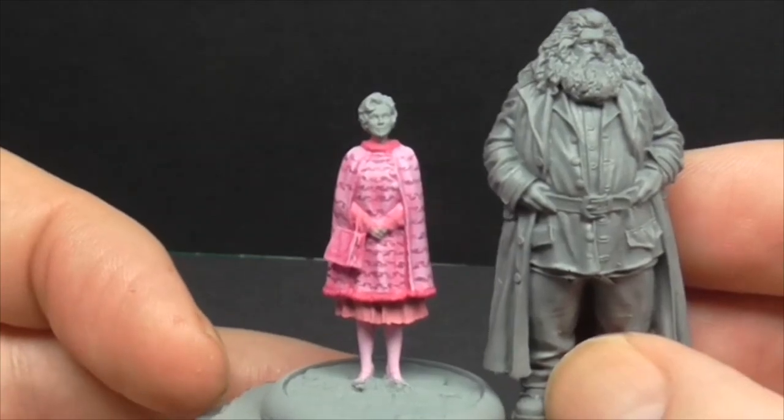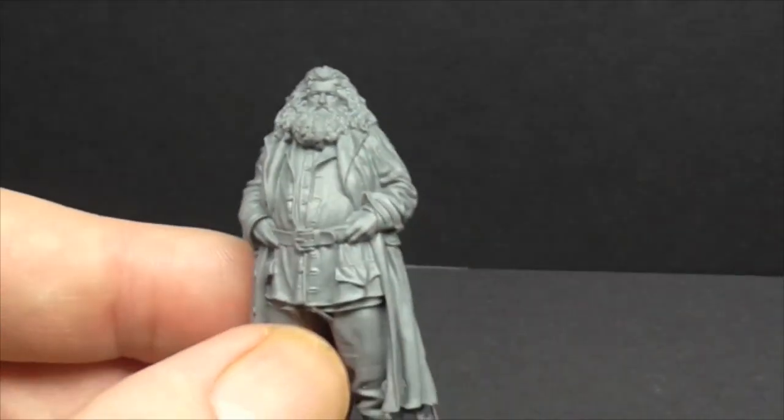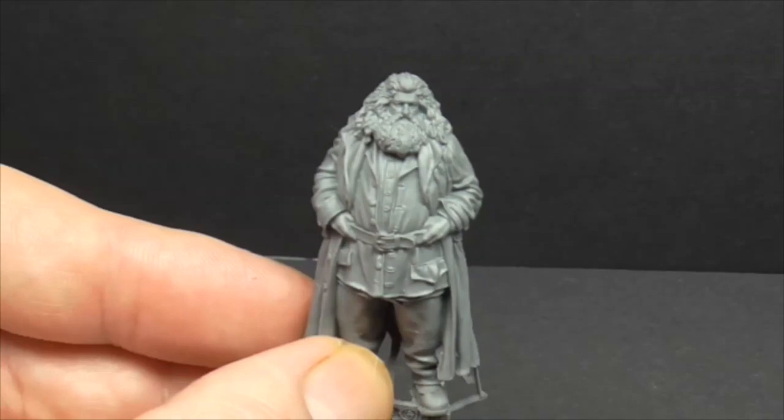Anyway guys, thank you very much for stopping by and taking a look at this review of Rubius Hagrid and Fang the Boarhound. So you take care of yourselves and we will see each other very soon on another video. Cheers.